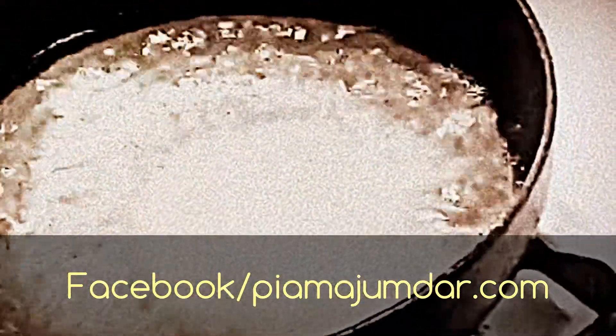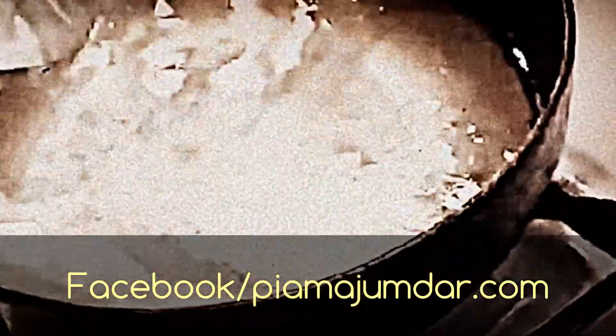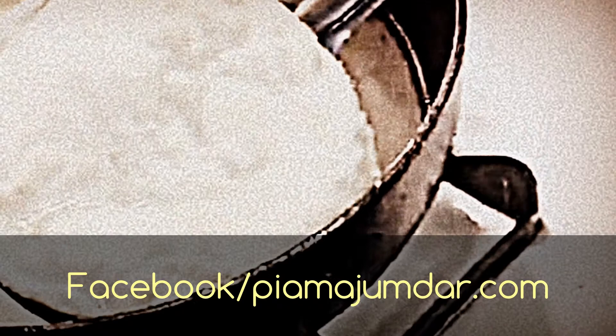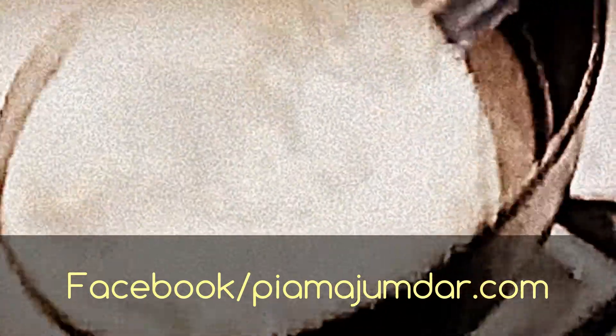Now gently, from one side of the wok, I put it in like this. It sinks to the bottom and then slowly it comes up. Then I go round like this and put some oil on it, and turn the side as one side puffs up. Then I let it strain before I serve it, because there can be excess oil in that luchi or puri. I drain it on a paper towel.